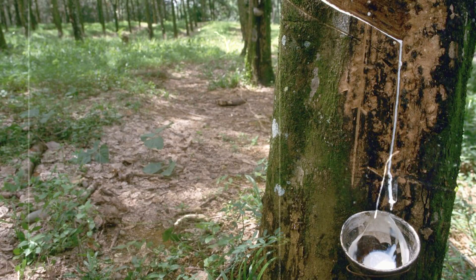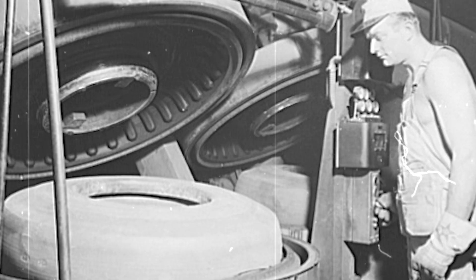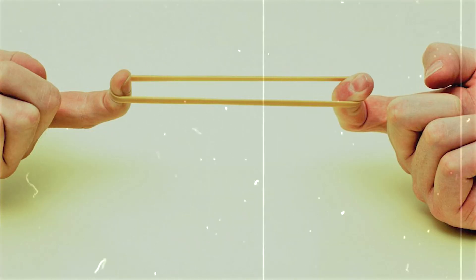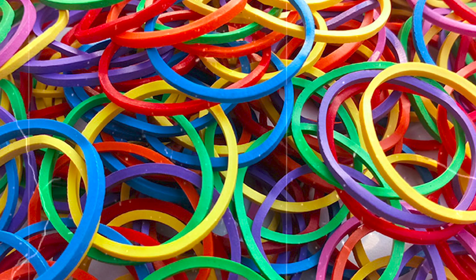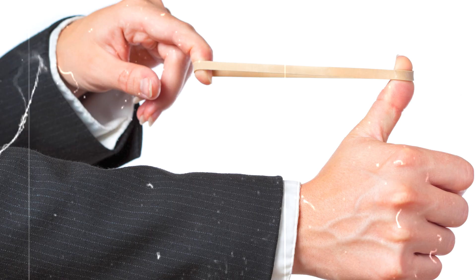Everything changed in 1839, when Charles Goodyear stumbled upon vulcanization — heating rubber with sulfur. This transformed sticky sap into a durable, elastic material. Suddenly, rubber could stretch and return to its shape without falling apart. Six years later, in 1845, Stephen Perry in England patented the rubber band, cutting strips from vulcanized rubber tubes. At first, they were mainly used in offices to hold papers together, but soon people found uses for them in households, schools, and even in farming. By the late 1800s, rubber bands were everywhere.